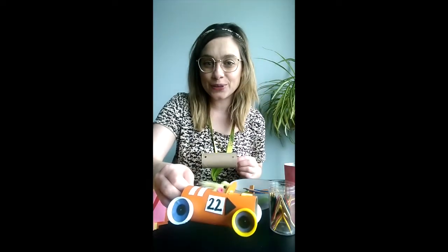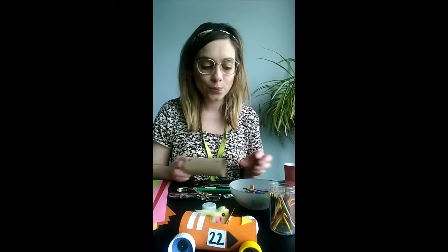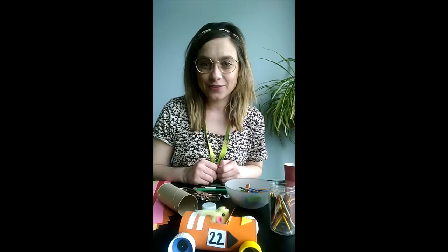I also decided to add some stripes, a number, some arrows, and a steering wheel. You can use any embellishments you have at home — maybe some foam stickers or some glitter, anything that you have to make it special.